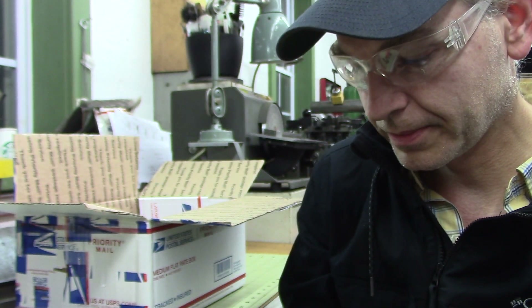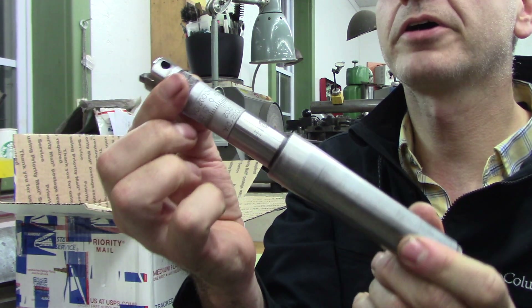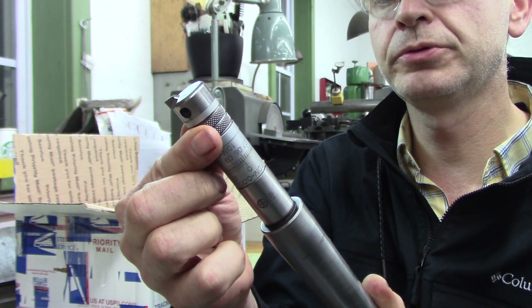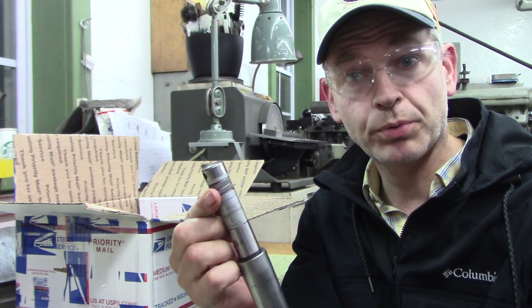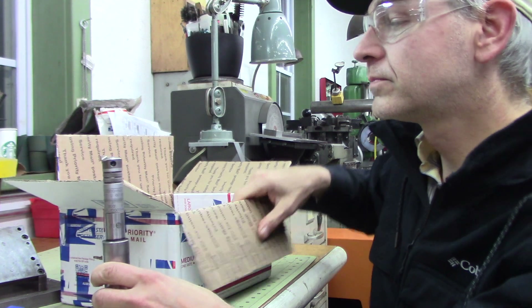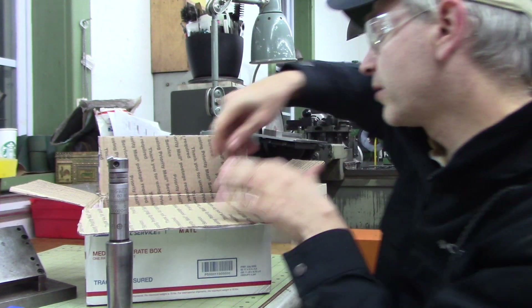It's got a draw bar in the back. Four Morse taper is what these are. I bought these for use on the Pratt & Whitney jig bore.